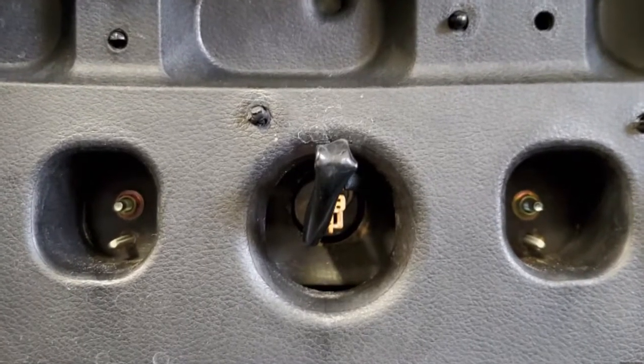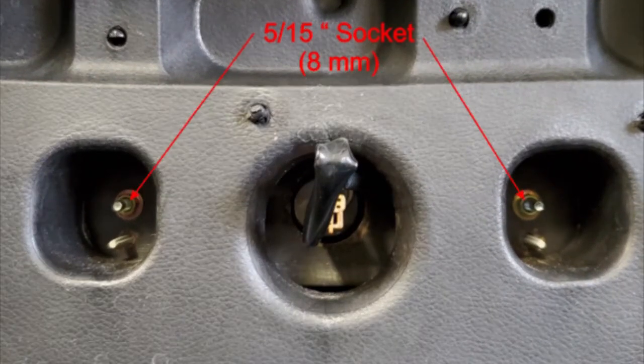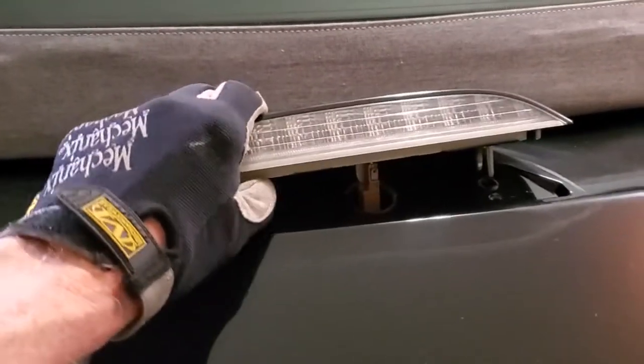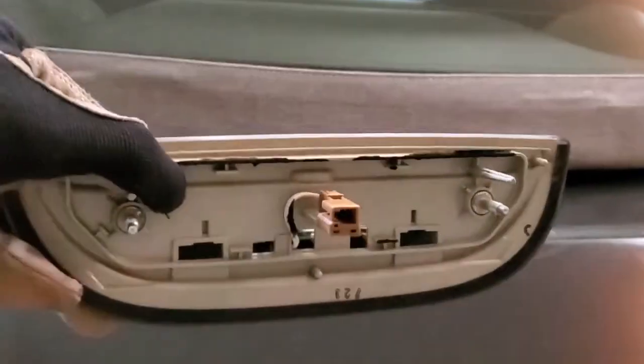To remove the brake light, unscrew these two nuts and save them for reinstallation. The brake light pod will then lift off, although the gasket may tend to stick. With the brake light pod off, clean the mounting area, being sure to remove all pieces of old gasket.